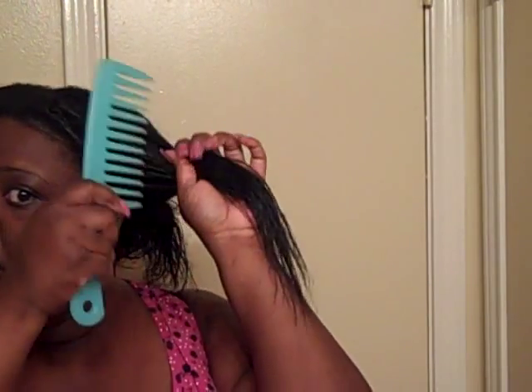I'm going to take my wet look comb that I showed you guys in my favorites video. We're just going to start at the end and bring it all the way to the root.